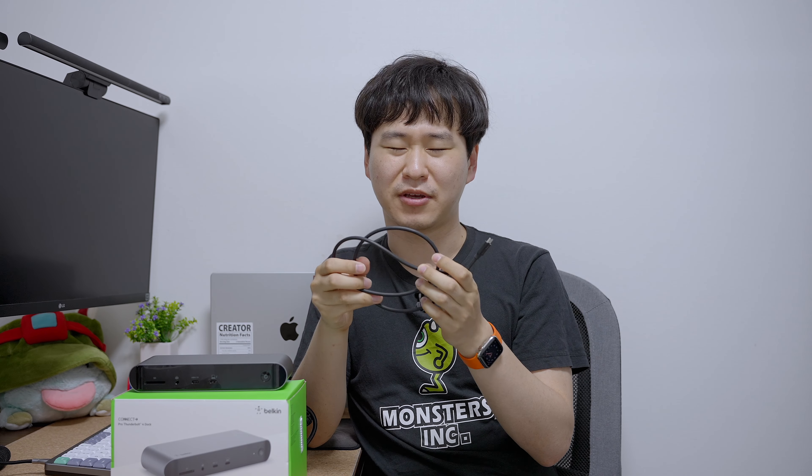If you buy this, it comes with several things. One of them is obviously a Thunderbolt 4 cable that is 80 centimeters long, or 2.6 feet long if you are in America. This cable is what you will use to connect your dock to the laptop while charging it.